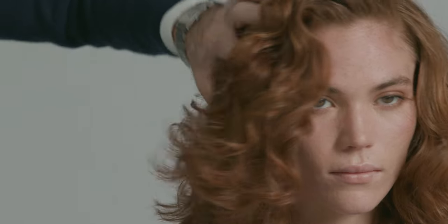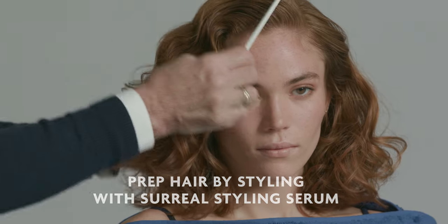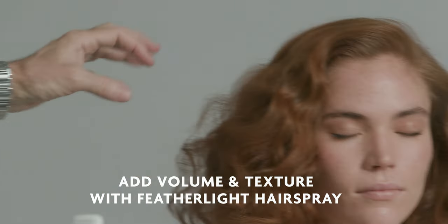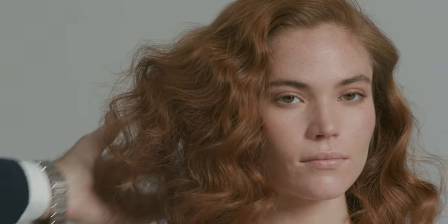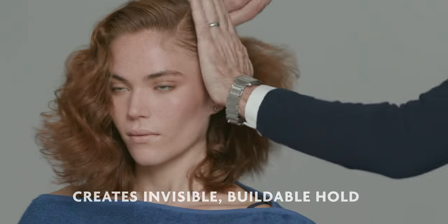I'm back with Nina after creating this beautiful waved hairstyle using Surreal Styling Serum. Now I'm going to add Featherlight Hairspray to Nina's hair. Notice how I add a little at a time to start building the style and creating more volume and texture.